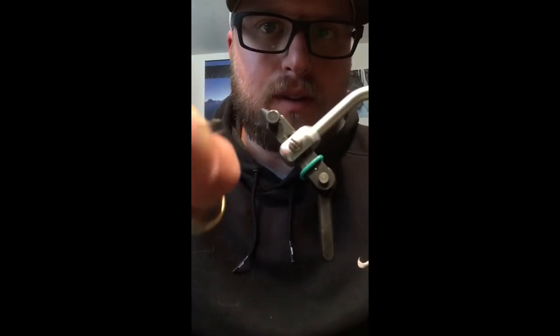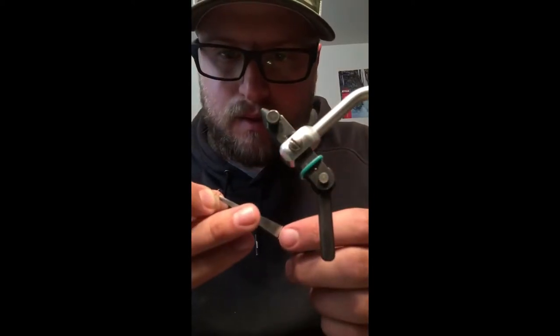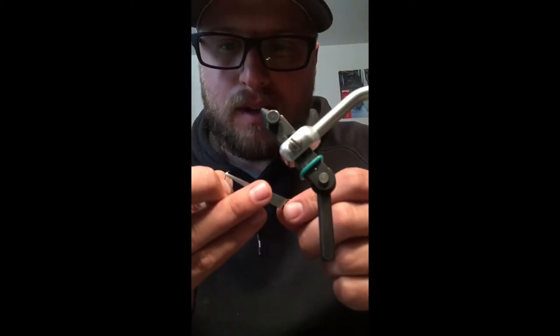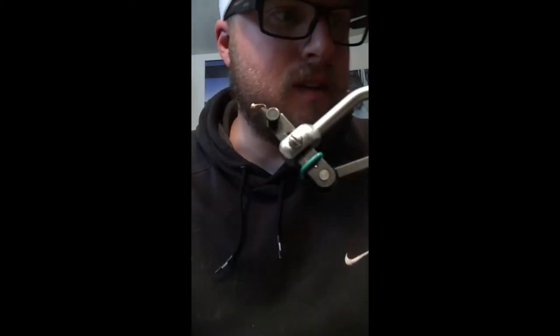We've got a size 20 nymph hook here — very, very small. I'm going to take my Beadser tool and put on a 2.2 millimeter tungsten bead. It's a little bit big for the hook size, but that's the plan. We're going to tie a nymph that needs to sink. We're going to tie an ice cream cone.